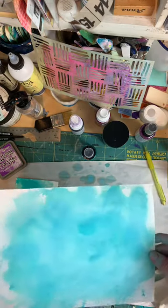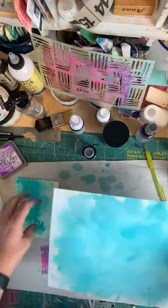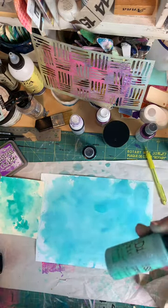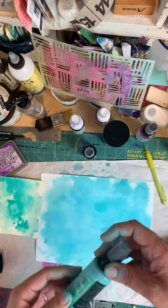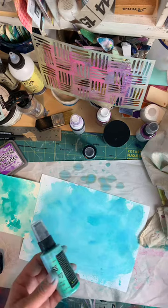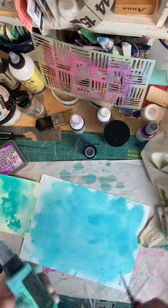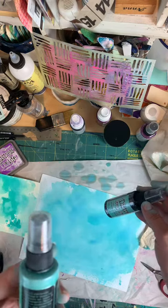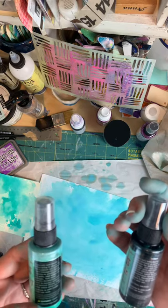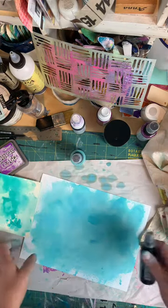This is a piece of Ranger watercolor paper — I probably sprayed it on the wrong side, but that's okay, that's why it's called exploring and learning. I just went at it with some distress oxide spray. My bottle is very messed up because it leaked a little bit, but I kind of went crazy on the paper spraying it. Then I went back and added some distress stain, which reacts to water. The oxide also reacts to water, but the stain is more saturated and I'm still learning.